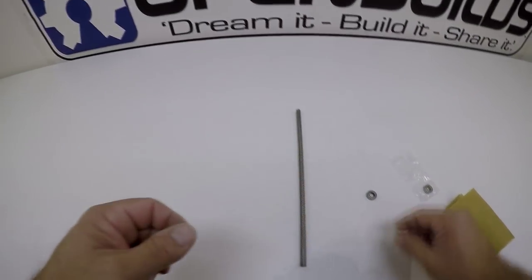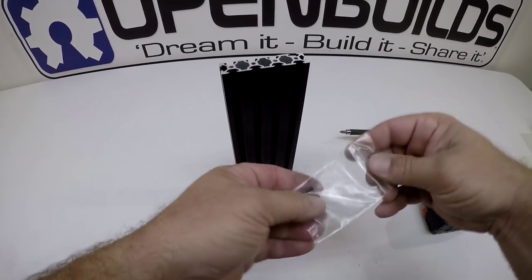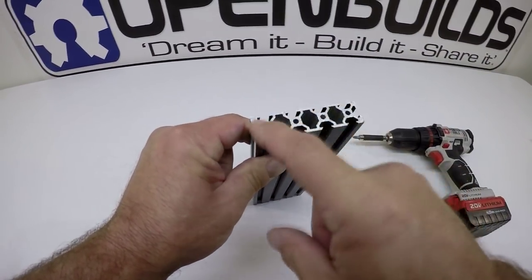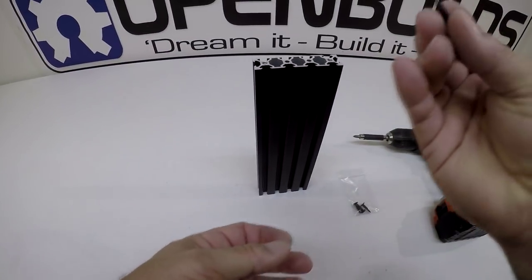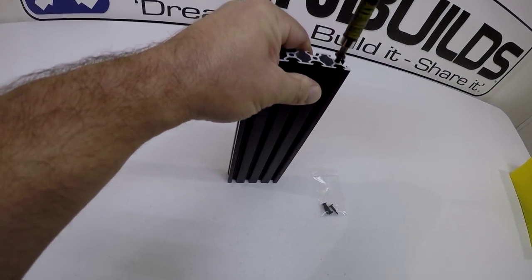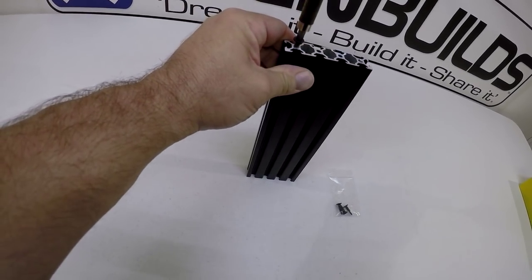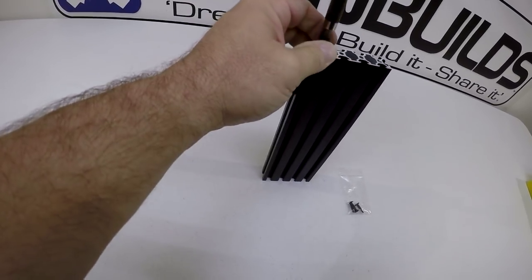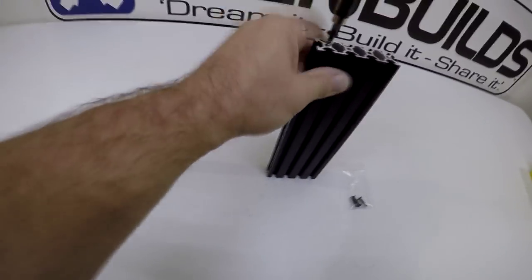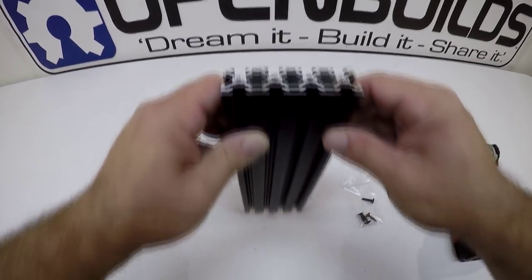For this step we're going to tap the ends of the 20 by 80 v-slot. You should have some self-tapping screws — this is a simple way to do it. You could take a tap and tap these out, but we're just going to do these holes on the outside edges. I like to use these screws; it's really easy — just screw them in with a drill on low, back them out. You'll do both ends, and you can see the thread marks in there.